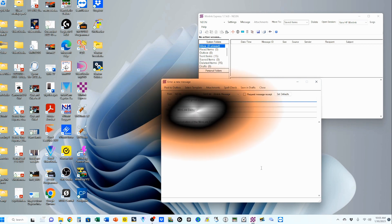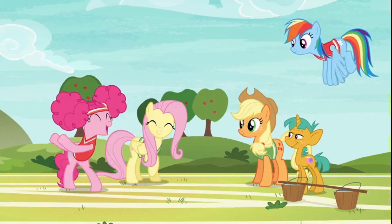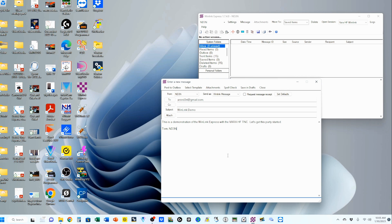I'm going to put my information in here. You can see that it sets up just like pretty much every other email program out there. I put in my personal Gmail account, arsnd3n@gmail.com, gave it a subject and a message: 'This is a demonstration of the Winlink Express with the VARA HF TNC. Let's get this party started.' Tom ND3N.